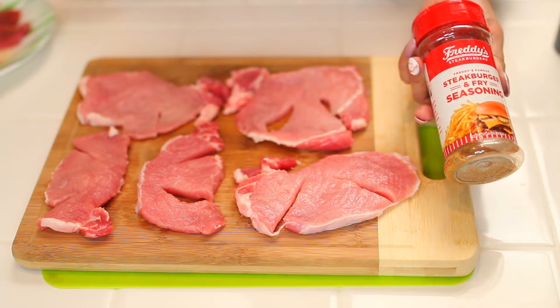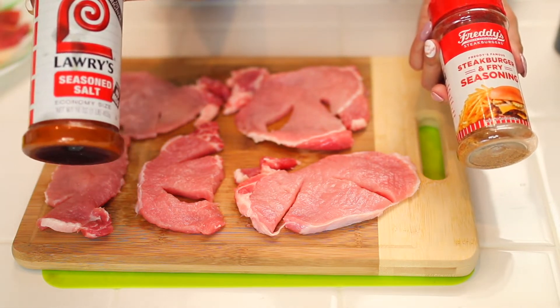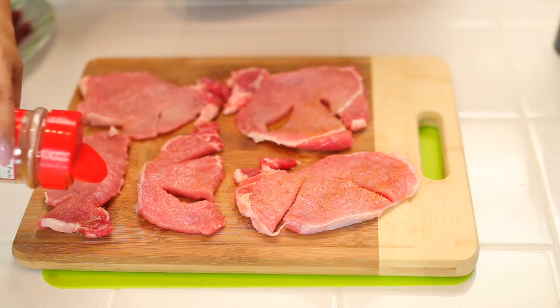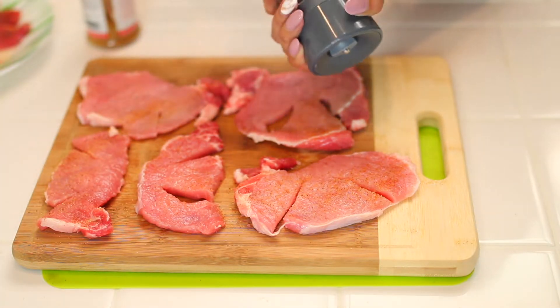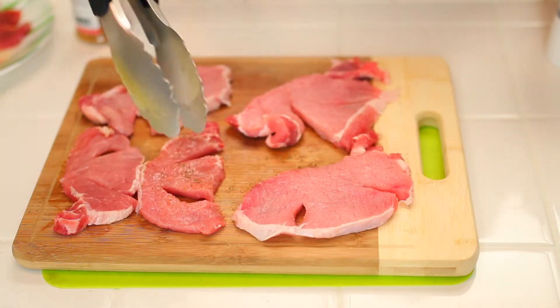So now we're gonna add our seasoning salt. We like to use this one from Freddy's but you can use Lori's or whatever type of seasoning salt you have. A good amount on both sides. Make sure you cover all of the meat. Then some cracked pepper on top. Now we're gonna season the other side.